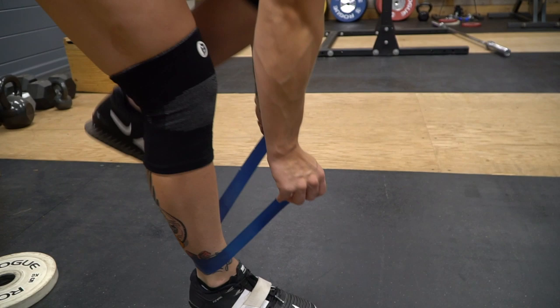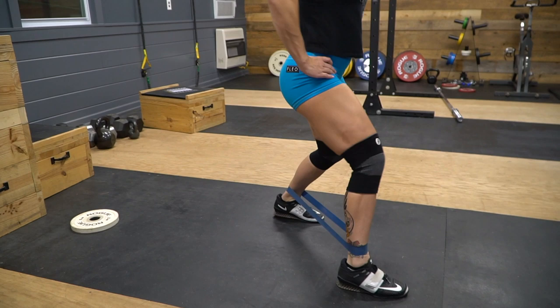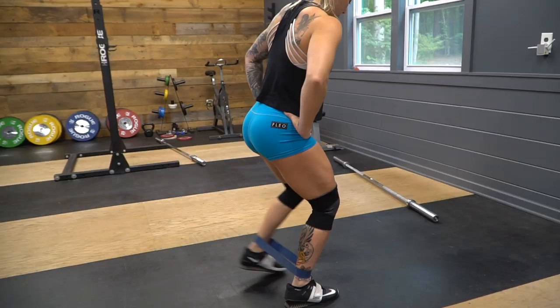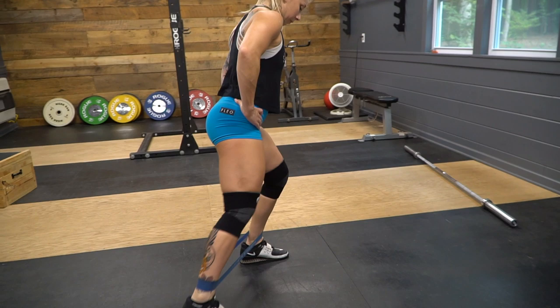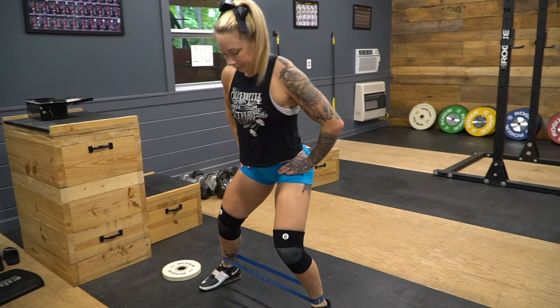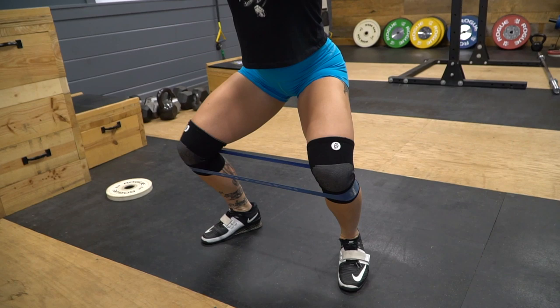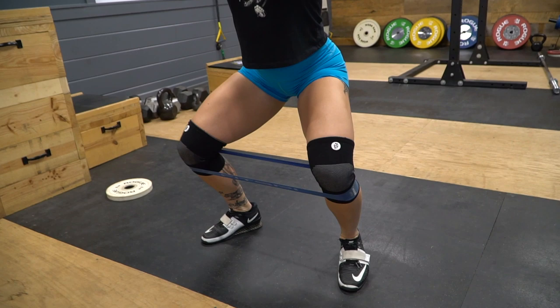The last thing I do before I get on the bar is some band work. We're doing monster walks first — forwards, backwards, sideways — and then also some air squats. I do the monster walks with a booty band; any of them will work. I got mine from my PT. I put them around my ankles for the monster walks, and then when I do my air squats, I wrap it around right at my knee.